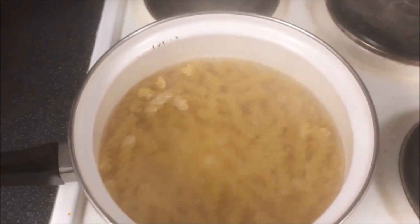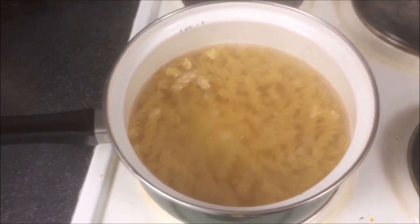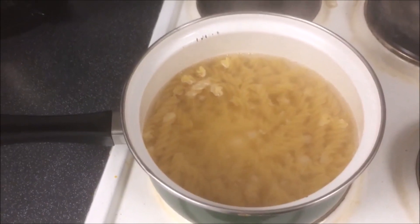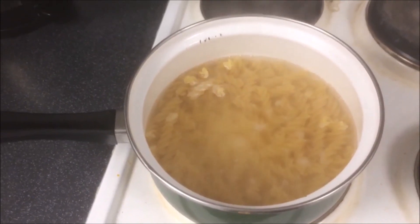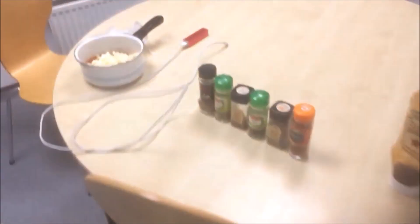Stick it onto a high heat. Once your pasta's boiling — which is not quite there for me as you can see — it will only take about ten minutes till it's, as some people like to call it, al dente, or in other words, perfect. Let's go back to the meatballs themselves.